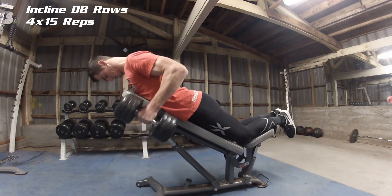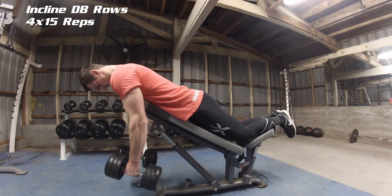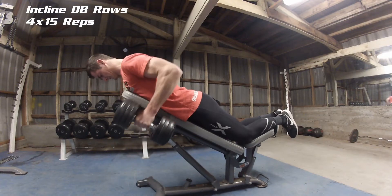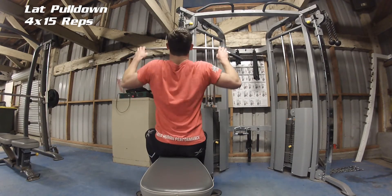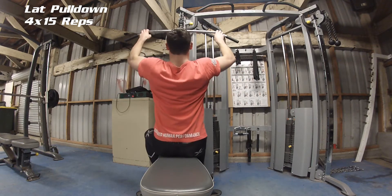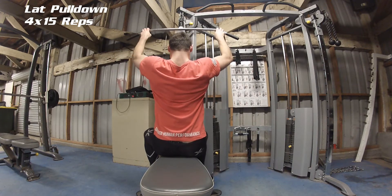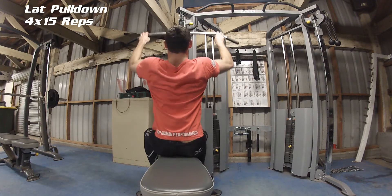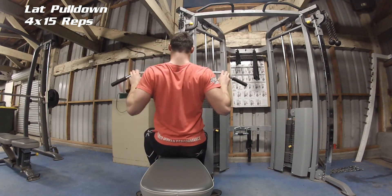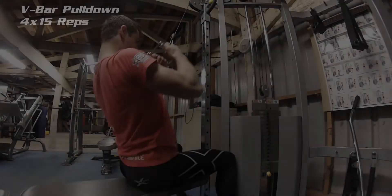The second exercise is lat pulldowns. I personally like to have three fingers on each side of the bar because it helps isolate the lats and helps eliminate bicep and tricep activation when doing this exercise.